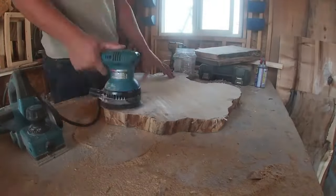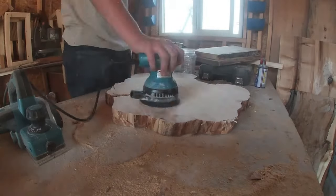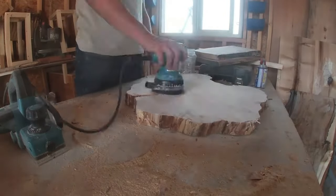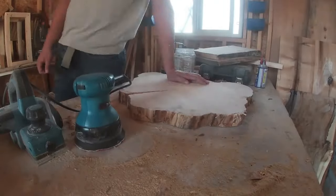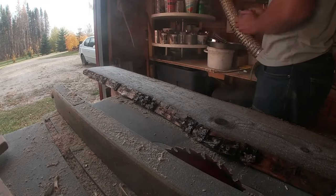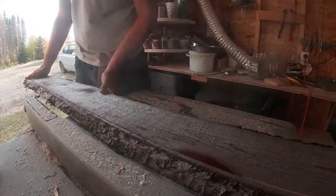All I started with was a table saw, a miter saw, and just some scrap wood lying around, and a drill, and some screws. That's all I basically had. I did not put any money into it.